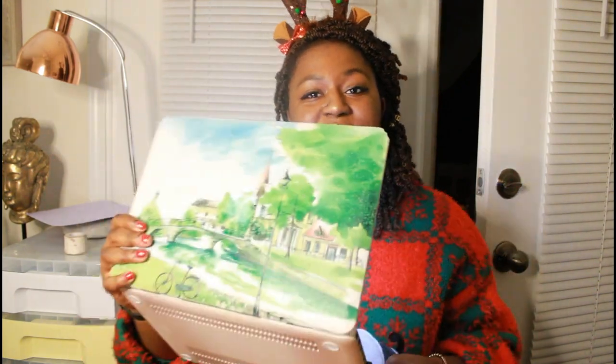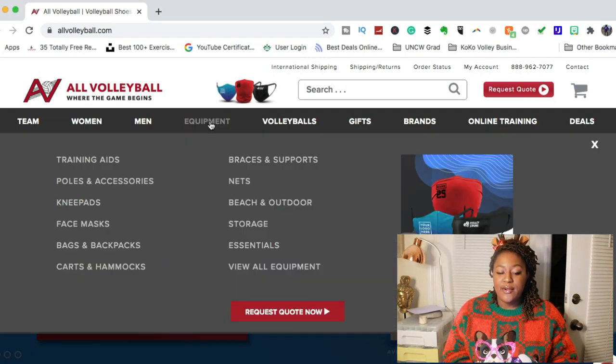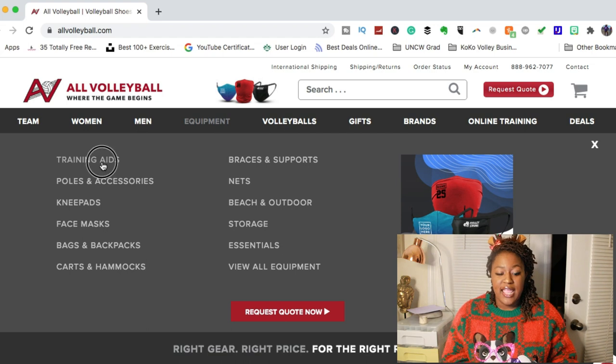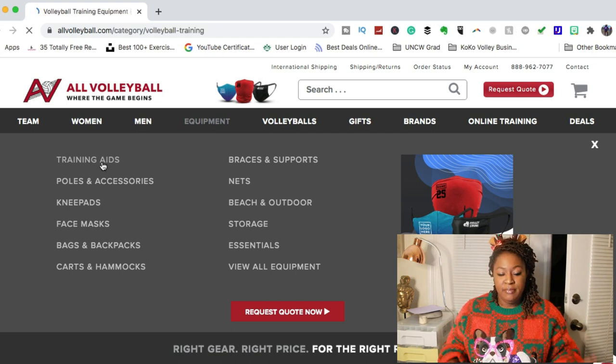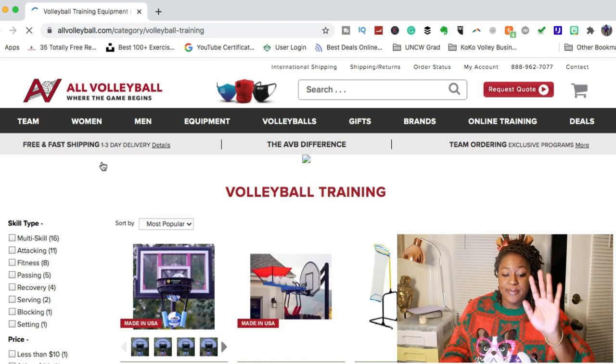The first thing I'm going to do when I get to the All Volleyball website — you can see a lot of different things already featured on their website. By the way, I'm using my computer for this so you're going to see me in a little bubble down below. I'm going to go look at equipment, specifically the training aids category, because there are some different things there that I think could be really helpful, especially if you're learning from home.